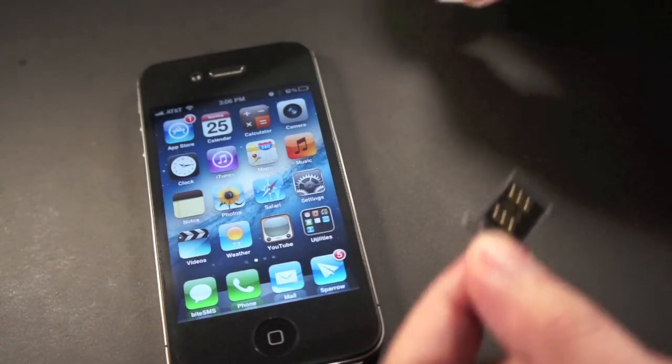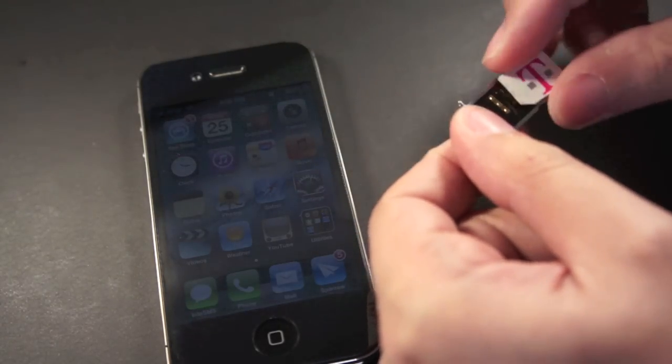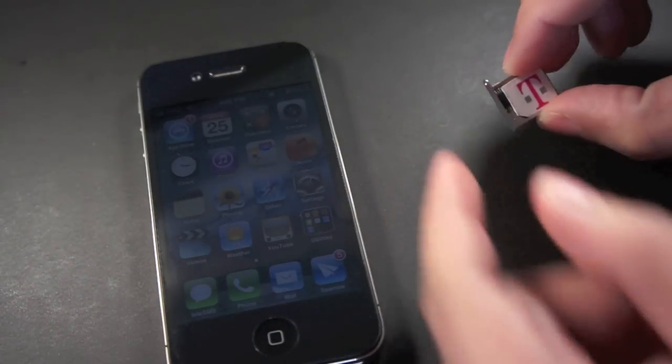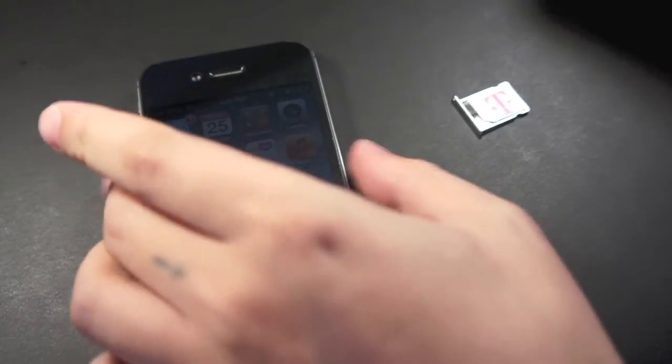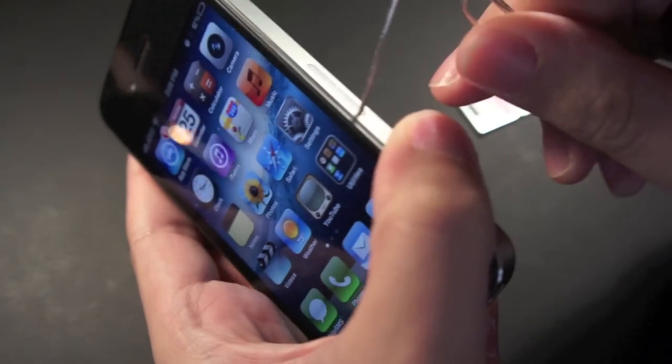Here is the R-SIM adapter on the SIM card tray. Just take your T-Mobile SIM card — or whatever you want to use — and let's pop out the SIM card tray again so we can replace it with the R-SIM adapter with the T-Mobile SIM card.